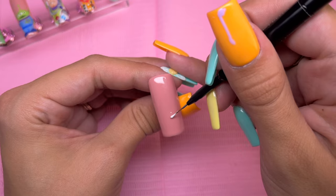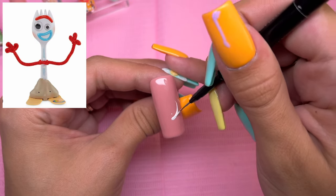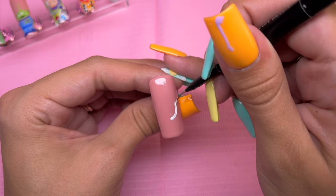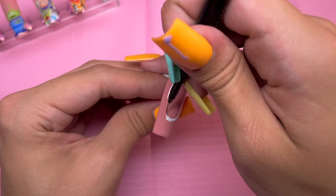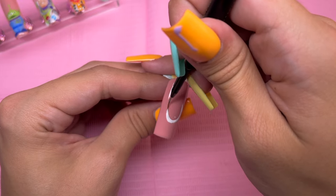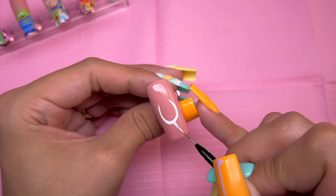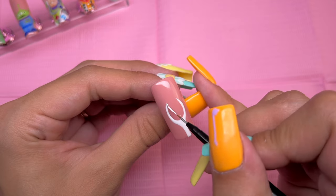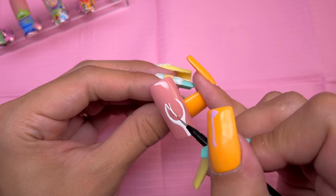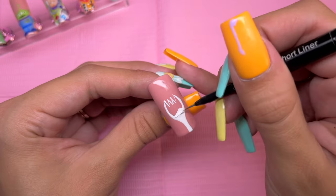For the thumbnail, I am going to be doing Forky. Forky is from the fourth Toy Story movie. I am using the white gel paint and starting out by drawing a U in the middle of the nail. You just want to draw a line going down from the center — this is the handle portion of the fork. After that, you just want to draw some points at the top in the center for the fork portion of the spoon, then fill that in.